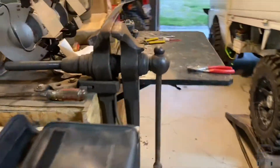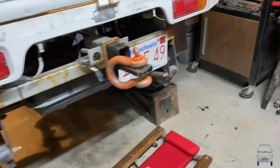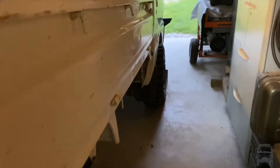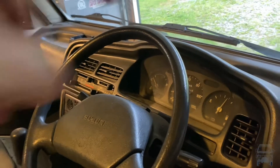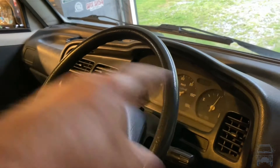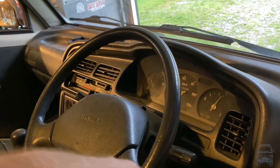Now that I've determined the fuel pump's good, the only thing that's probably left to check is the fuel pump relay. From everything I've heard, it's behind the dash — either under the dash or behind the cluster. If it's behind the cluster I have to take the steering wheel down and take the front of the dash out. I've done that before, it's kind of irritating but not terrible.